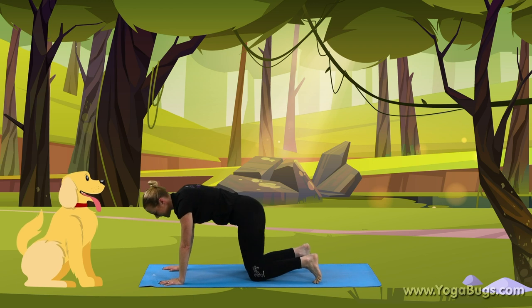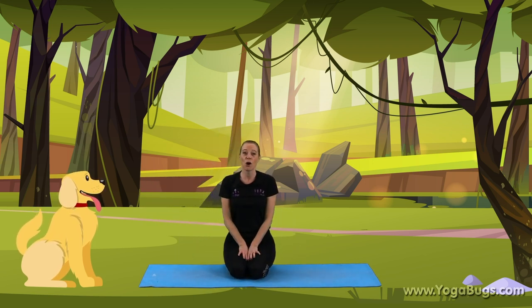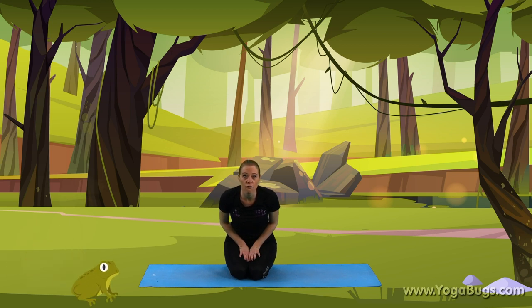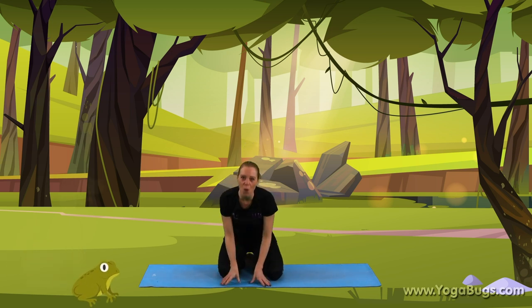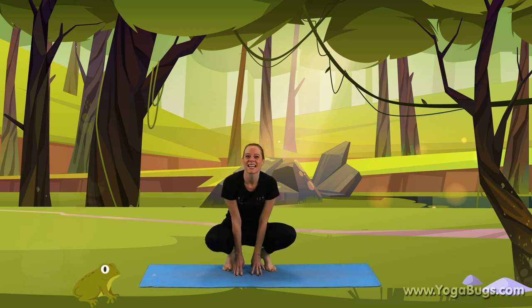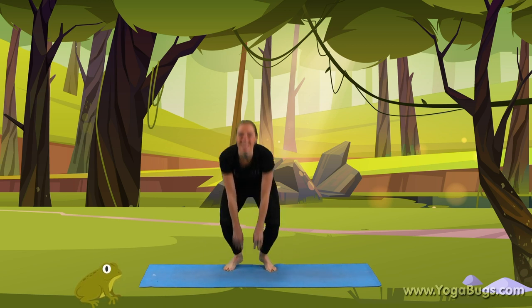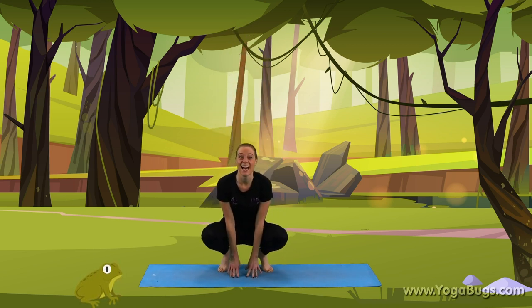Bend your knees and come to the floor. We have a witch, we have a cat, we have a dog. There is also a frog. So we're going to squat down in this position on our toes. What sound does a frog make? Brilliant. And we're going to jump nice and high for our frog. Ready? 1, 2, 3. Well done. And one more — 1, 2, 3. That's it, brilliant.